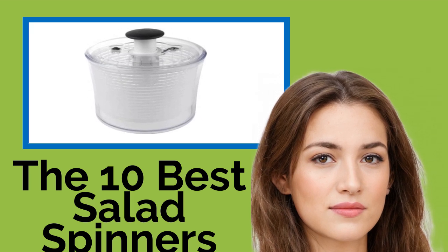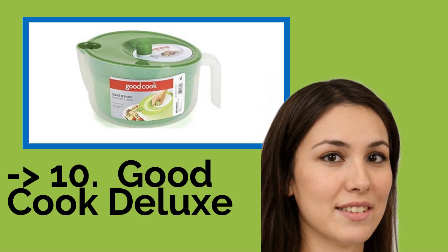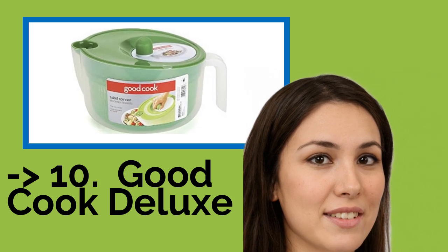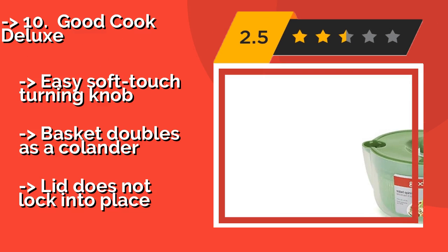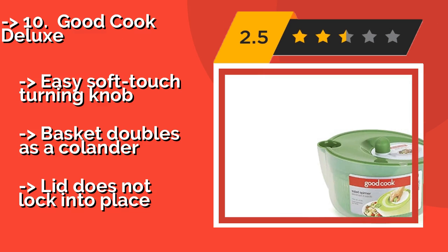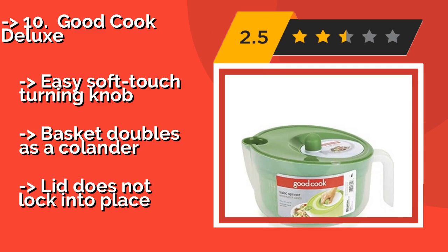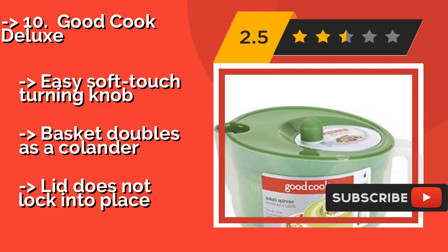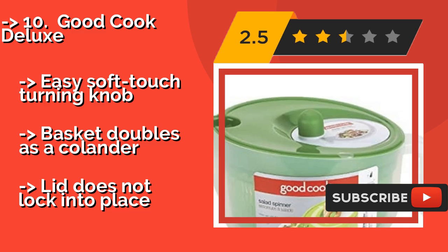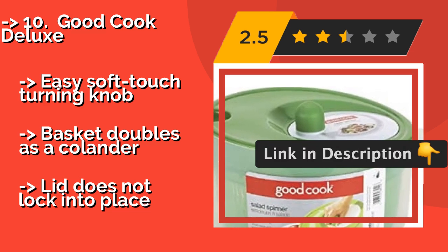The list starts from number 10: Good Cook Deluxe. A simple option at an affordable price, the Good Cook Deluxe at about $16 is a nice choice for a couple or a college student trying to improve their diet. It features a useful pour spout to quickly drain the water when you're finished, an easy soft-touch turning knob, and a basket that doubles as a colander, but the lid does not lock into place.